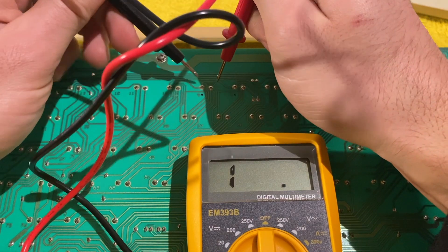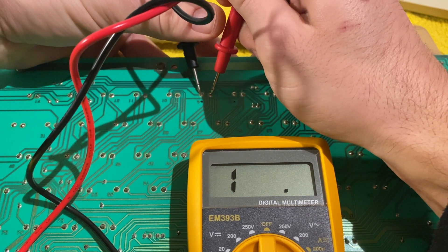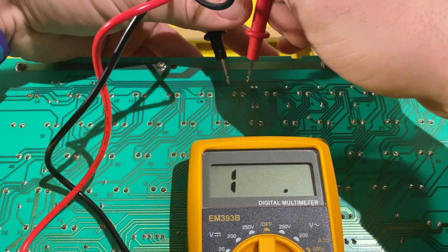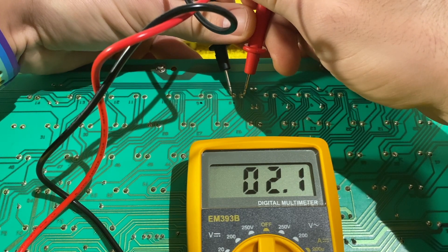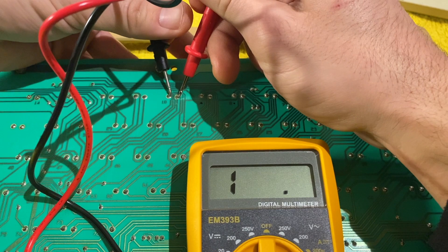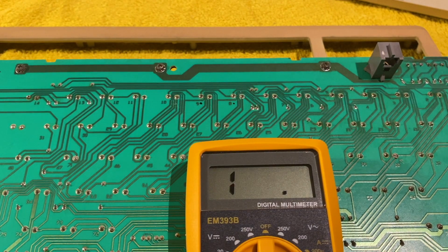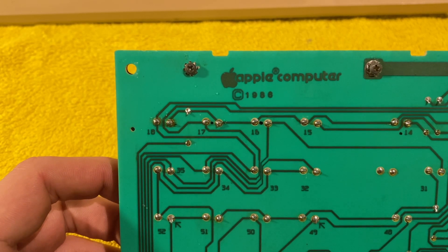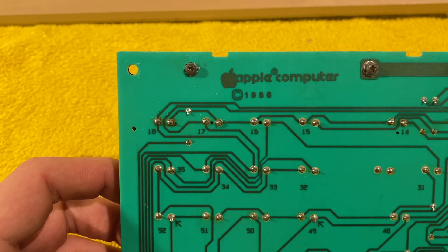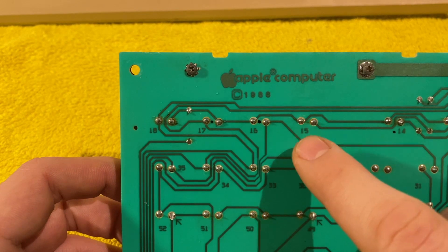Now I'm checking key number nine — I simultaneously push the key and there is nothing. Key number eight does show resistance. I'll check another one to confirm. This actually means it's probably the key and not the board that has the problem, which means I'll need to desolder the keys.